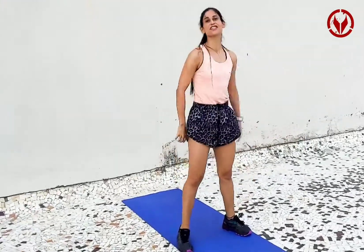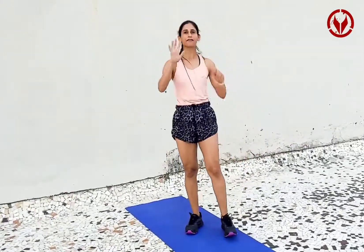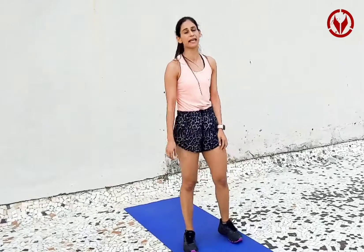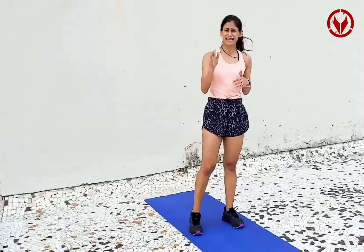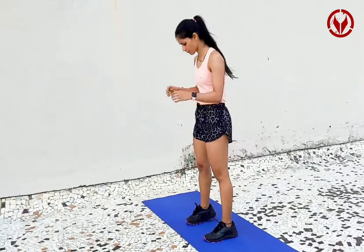Alright, so that was a complex one. Now the fifth and last exercise is calves. Calves are the smallest, tiniest muscles in your body. It takes much more time and more patience to build them, and a lot of us tend to ignore them in the gym. So watch my calves here — I'm going to show you a couple of variations.